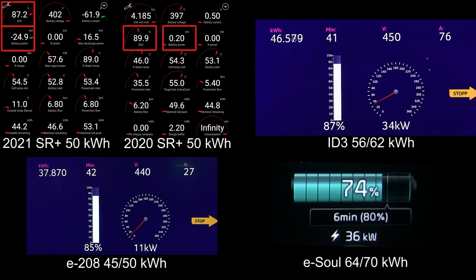This is really neck and neck. Which one will hit 90 percent first? You can see that the ID.3 is charging faster than the Standard Range Plus. ID.3 is going to take the lead — 89 percent. This is so even between ID.3 and the Standard Range Plus. And there it is — ID.3 was number two, and Standard Range Plus came right behind it.